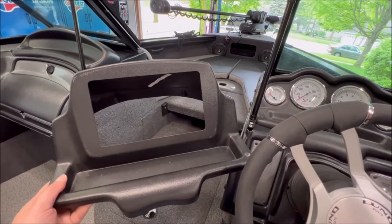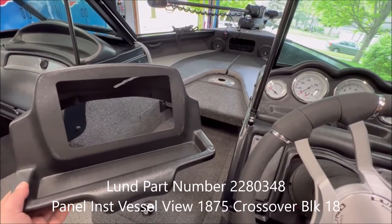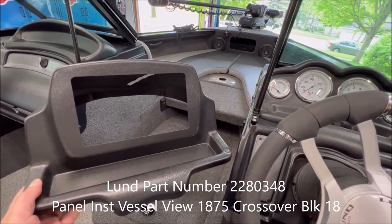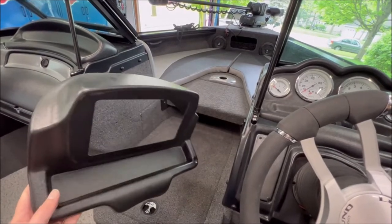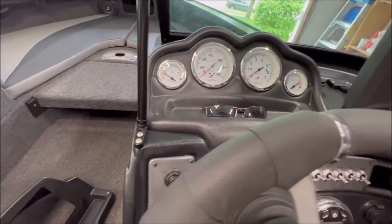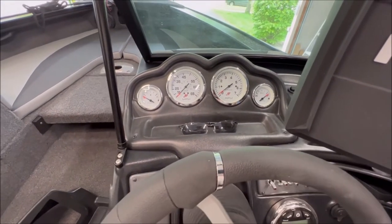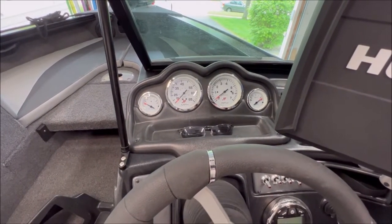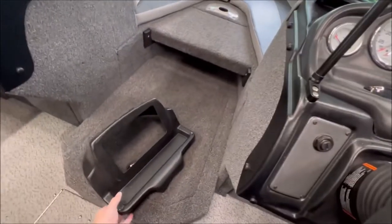I found the part number and I'll put it down in the description below. You can buy this — it's a genuine Lund part from a Lund dealer. It was $220, which is expensive for a piece of plastic, but that's what it was. The plan is to remove this bezel — there are just some screws here and in the back — take the gauges out, or maybe bury the gauges in here, and replace the entire section.